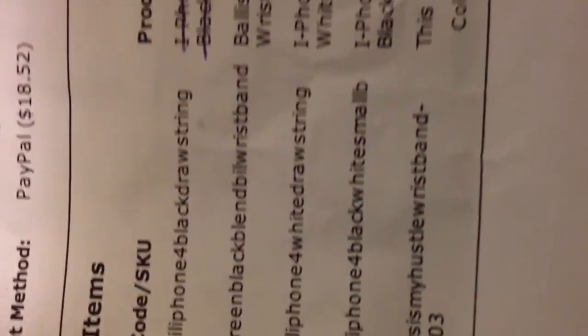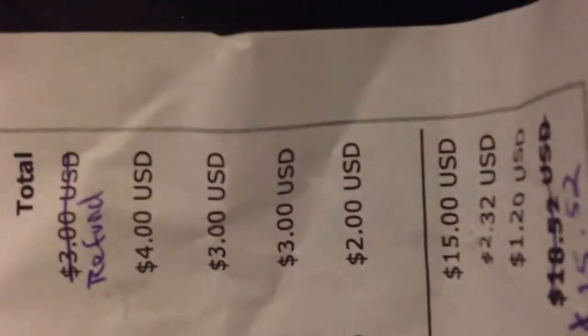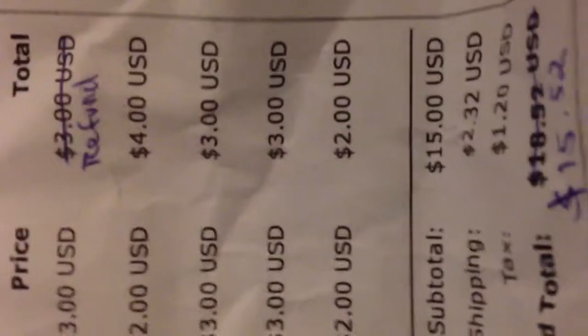So I got two green and black wristbands — four dollars. White drawstring, iPhone 4 case and 4S case rushing white is three dollars. The other one, the black and white logo, is three dollars.